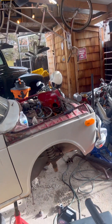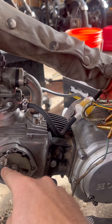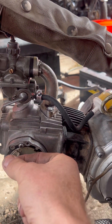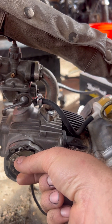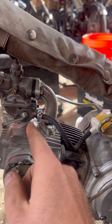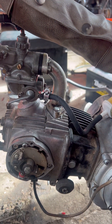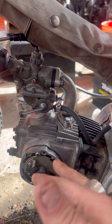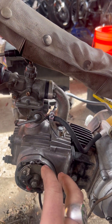Sometimes your points are either too close together and not opening enough, or they're opening up way too much. That makes for a poor spark and gives you crummy firing in your cylinder, so your spark plugs are not working properly.